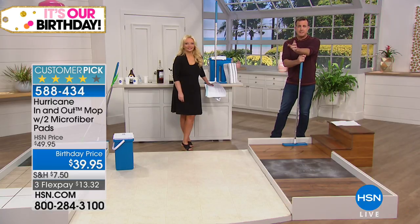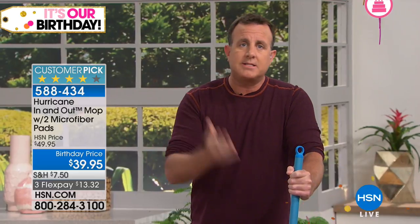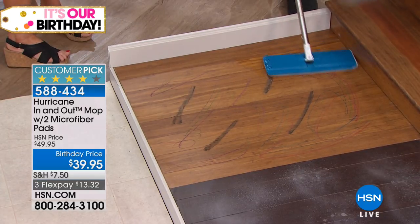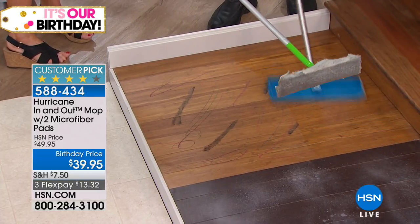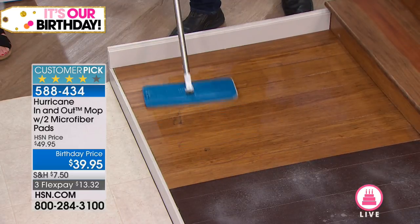Hurricane has the spin mop which is a huge success, and this is the brand new Hurricane In-and-Out Mop. If you love the flat mop design, this is the mop you need. Don't buy those other mops — you're going to keep throwing pads away. This you can wash and reuse time and time again.